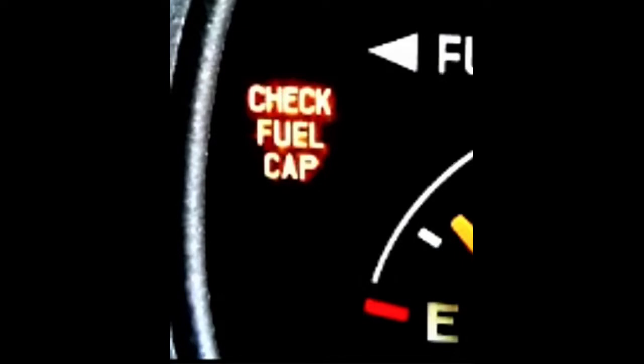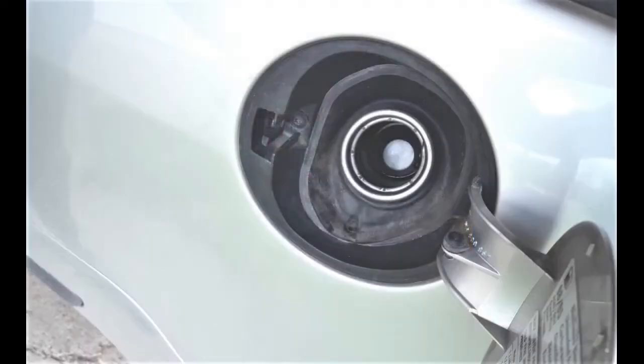But this isn't present on all cars. One more sign is a strong smell of fuel around the car when you make your next stop. But in most cases, the truth is that you won't notice until you're long gone from the gas station.